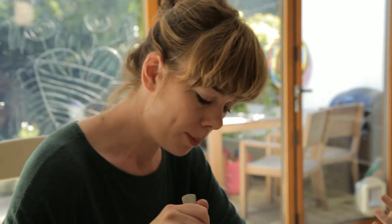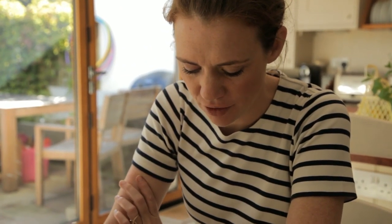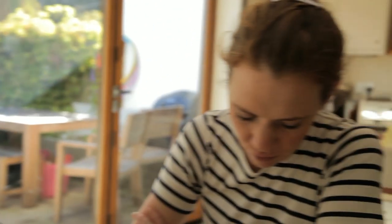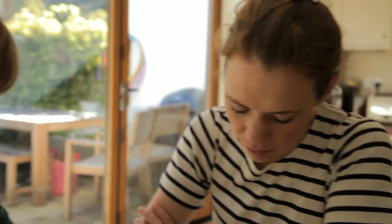Mmm, it's really yummy. The cheese really lifts it, doesn't it? Definitely. My kids love this — they have it all the time. Even when they've been fed cakes and biscuits and stuff and I think there's no way they're going to eat any more, they always demolish a plate of this.